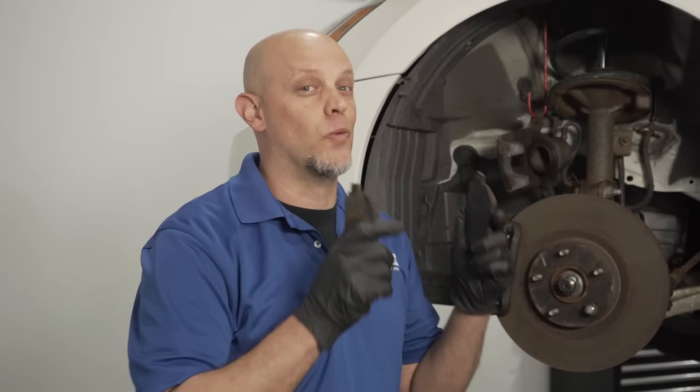Overall, brakes are not that complicated, but there are many ways to mess them up. For instance, putting the brake pads on backwards — so we're going to start the video out by putting them on backwards and showing you what happens.